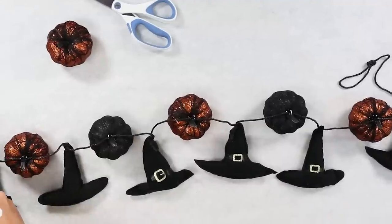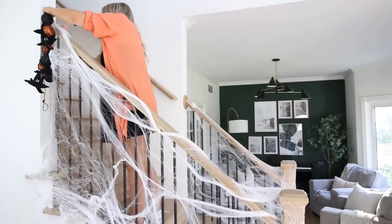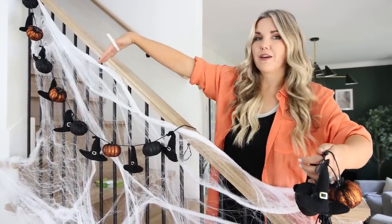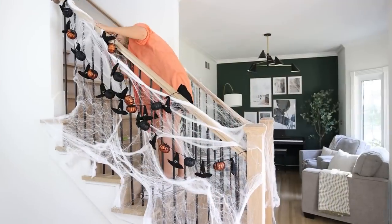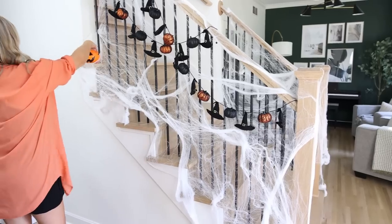Don't move this garland until the hot glue has had a chance to set up. To attach it to my staircase, I'm going to use a command strip to place it at the top and the bottom, and then I'll pull it up in the middle as well. It wasn't long enough to go all the way down, so I made a second one and I'm going to overlap them. Don't worry if it's not hanging perfect — it's Halloween, so it's supposed to be fun and whimsical. To finish off the stairs, I found these inexpensive jack-o'-lanterns and little LED tea lights. I'm going to place these on each of the steps — it's going to be perfect for Halloween night.